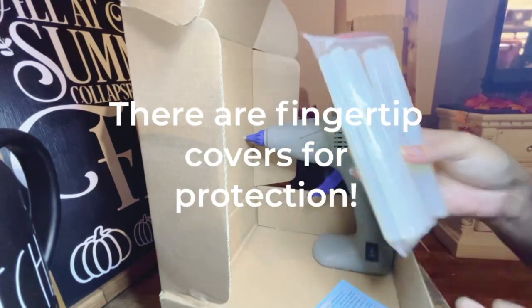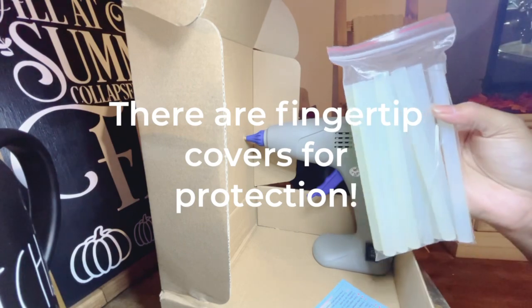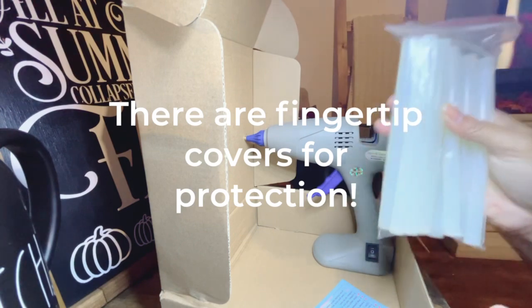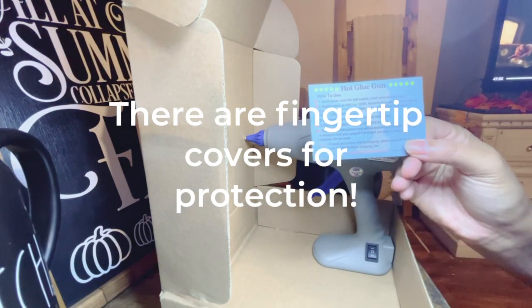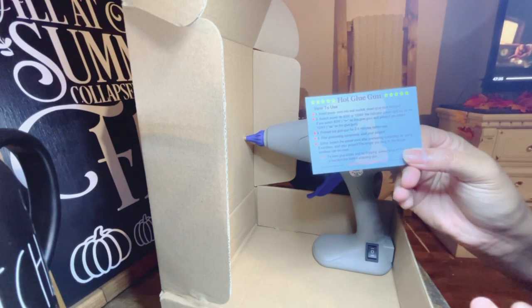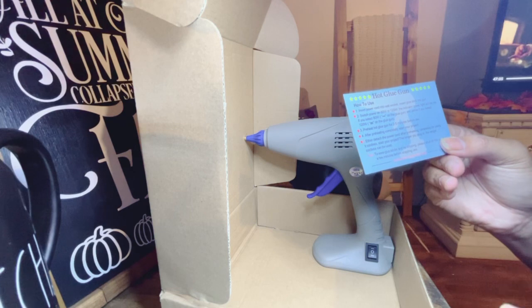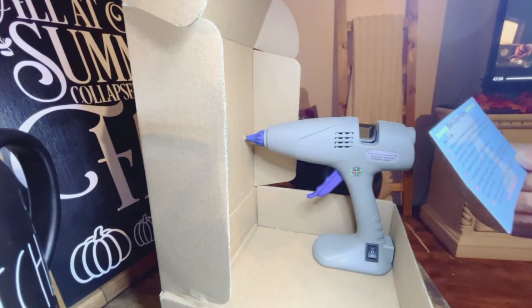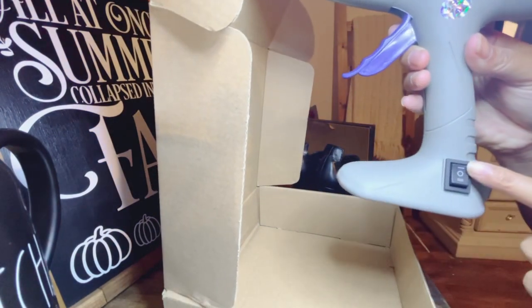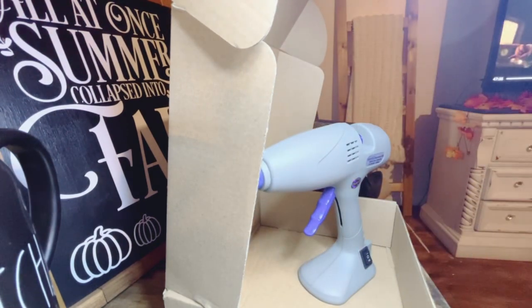It also came with a whole package of hot glue sticks, which is a plus because most of the time when we purchase hot glue guns they don't come with any — so I feel this is pretty cost efficient too. It also came with a card on how to use it: insert power cord into wall socket and insert glue stick into gun. It has two power settings — at 80 watts the indicator light is red, and at 120 watts the indicator light is yellow. Without further ado, we're going to plug this glue gun in and try it out.